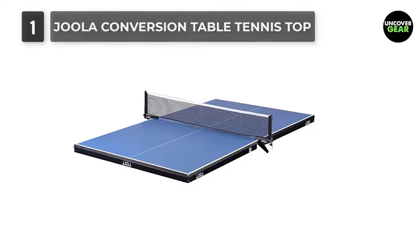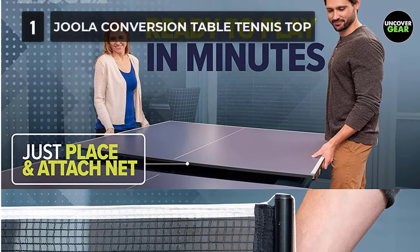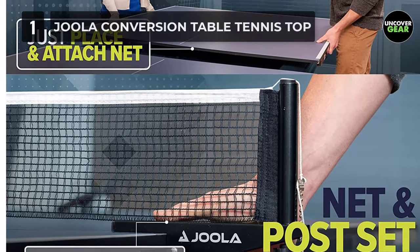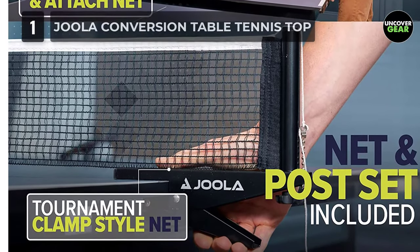It weighs about 115 pounds and it might take one or two people to get it on top of the pool table, but once it's on top, it takes only a few minutes to connect it, set the net, and get the game started. The conversion table tennis top is made following the regulated 9x5 feet in size.